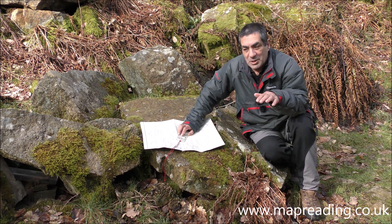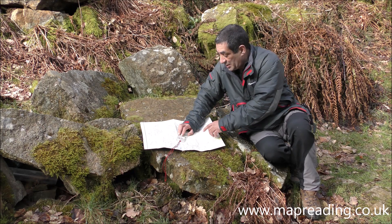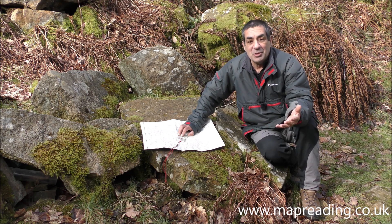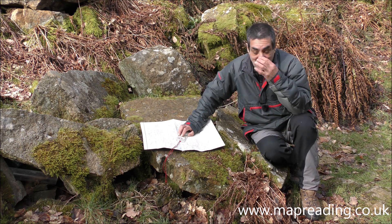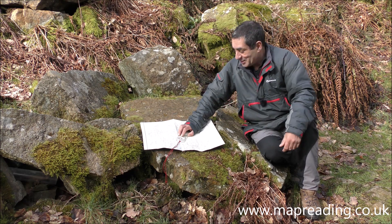An important point: make sure it's the edge of the compass that's facing you, never the one furthest away — that will prevent any parallax errors. If you're not used to that phrase, just Google 'parallax errors' and you'll get lots of information. It's all to do with how you're looking at something and the angle at which you're looking at it.